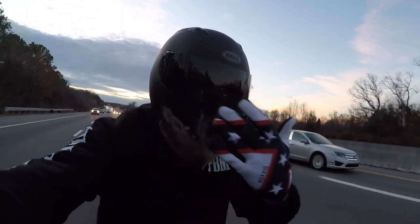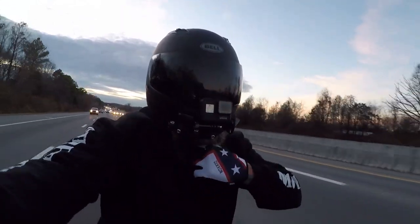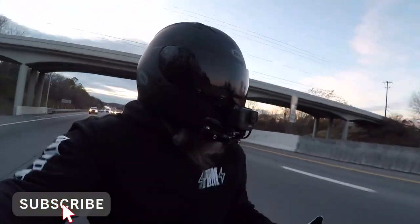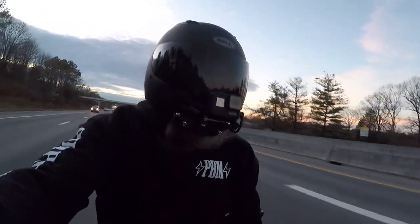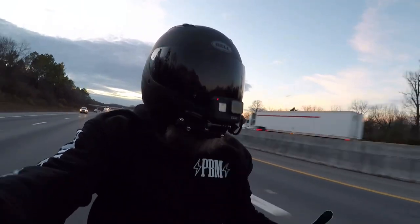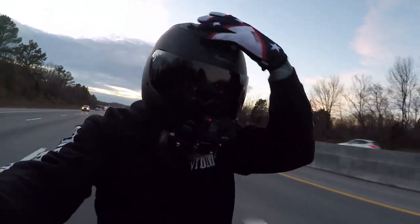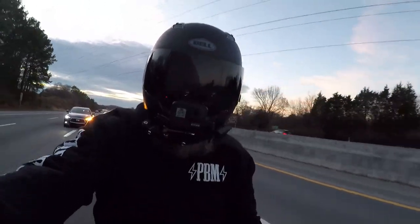I got the new Bell Qualifier — it's their budget entry level helmet. I believe it was right at about $150 for the helmet, and yeah, so far super impressed. It is super comfy, probably putting it on a Shoei level of comfort.